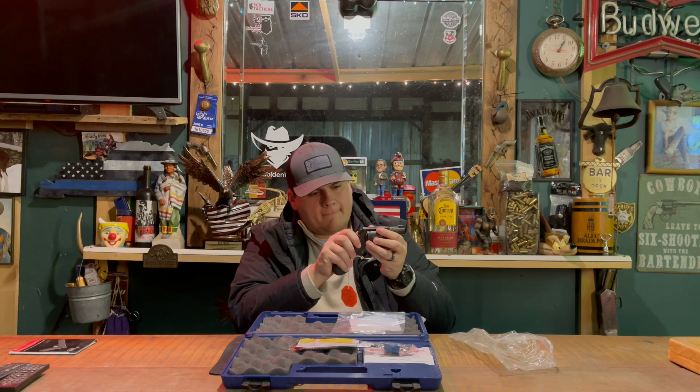Guys, I appreciate y'all viewing. For a little bit more in-depth review on these, check out the actual shooting review where we'll be talking a little bit more in-depth on it. Guys, I appreciate y'all viewing — like and subscribe for my gun reviews. I'll see y'all in the next video.